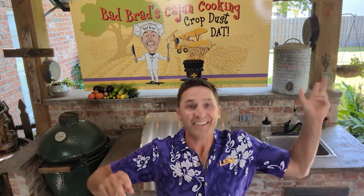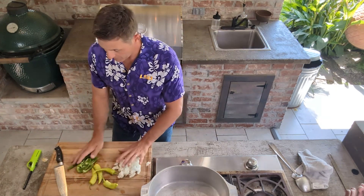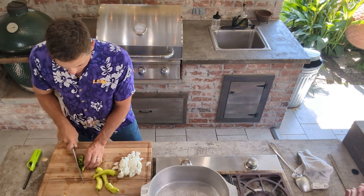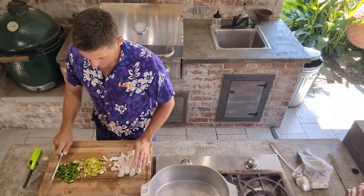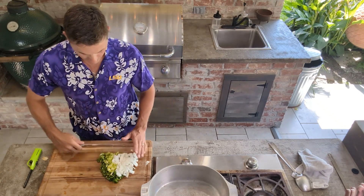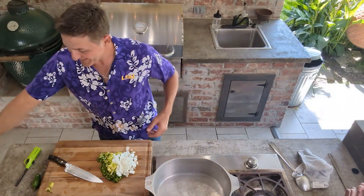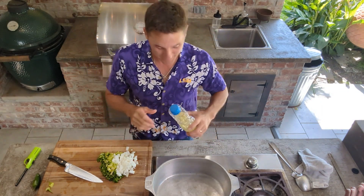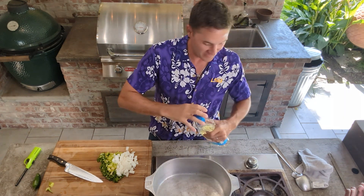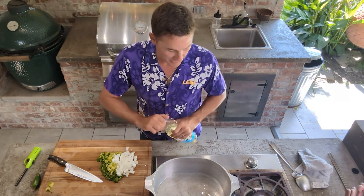Alright, let's season this up and get some onions browning. What I got right here: some banana peppers, some onions, some bell peppers — we're just gonna cut that up. I'm not using olive oil this time, I got some vegetable oil. We'll start off with about a third of a cup of vegetable oil.